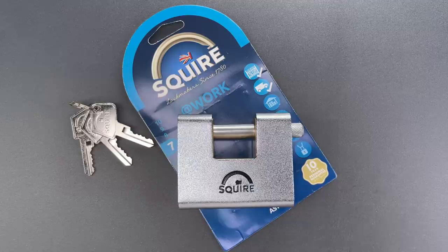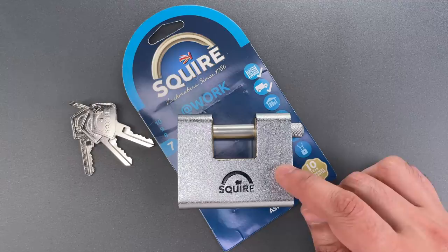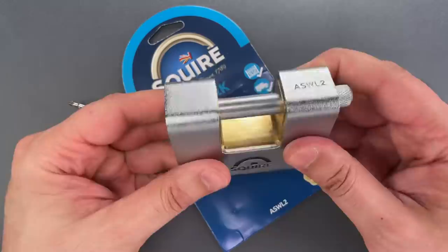This is the Lockpicking Lawyer, and what I have for you today is an 80mm wide armored shutterlock made by Squire. This model, ASW L2, appears to be nicely constructed. We have a bulky brass shutterlock on the inside.